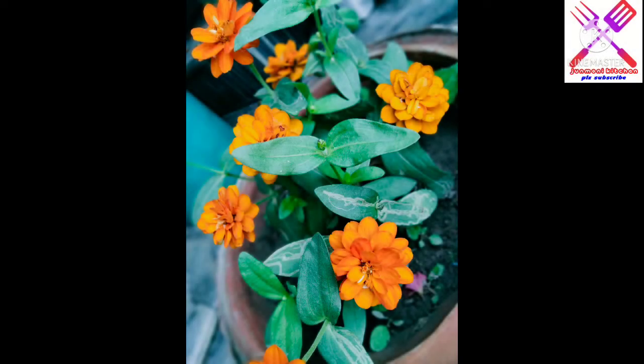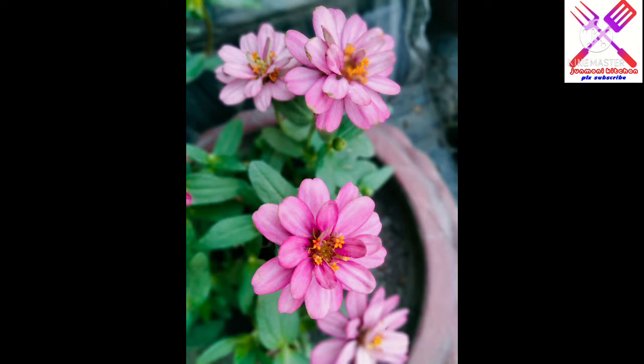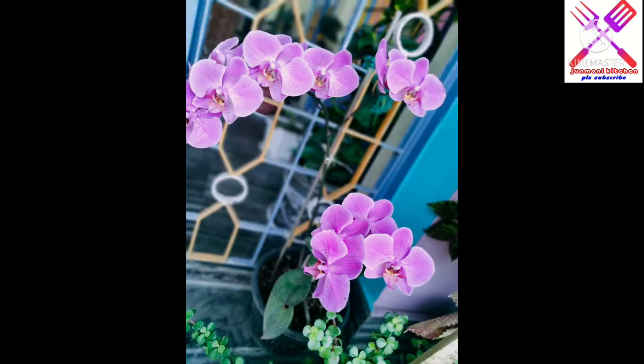Hello everyone, welcome to my channel. I am going to share a recipe and I will be happy to know your thoughts on the recipe in the comments. Today I am going to make this recipe.